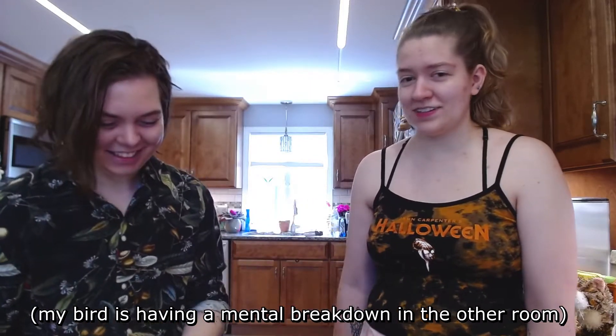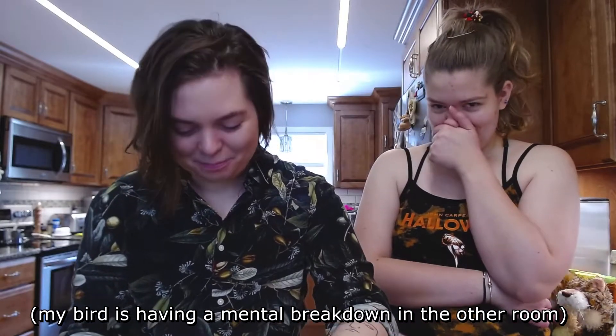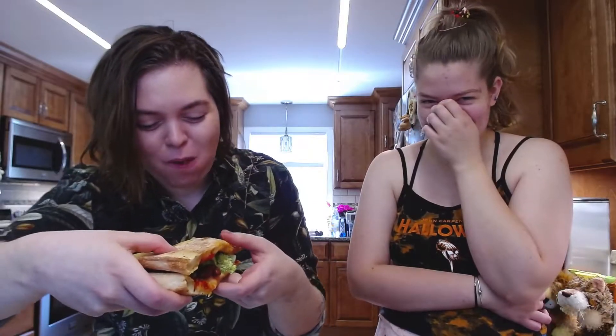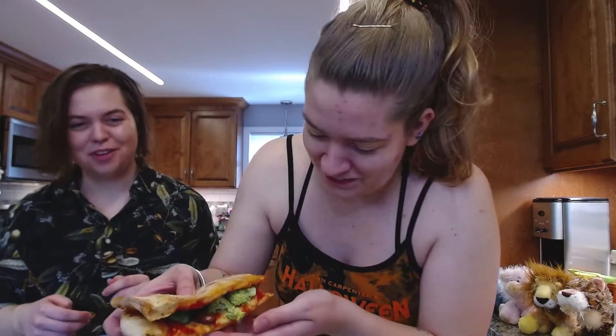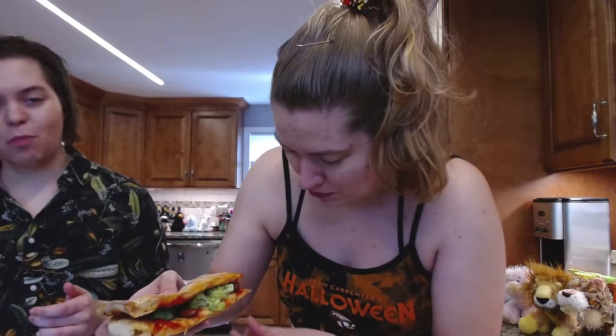I'll bite it first. Good luck — the beans go up. Oh god, the beans just keep falling. All the beans are just coming out. Who needs beans? The beans are actually kind of good in it — I'll put a bean right there.